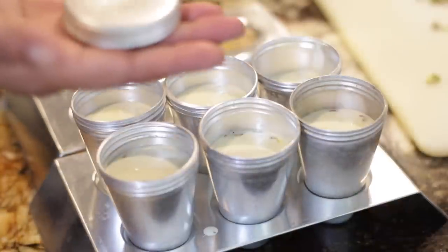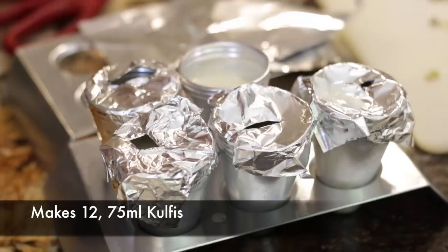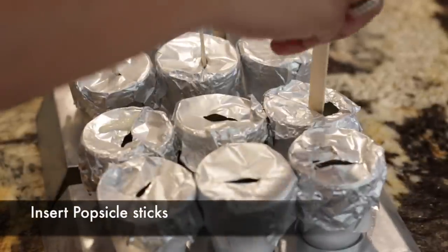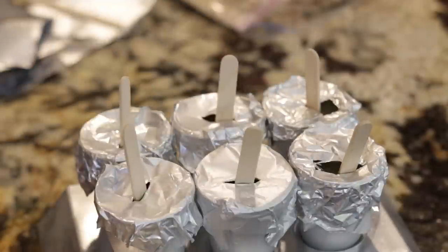I'm going to pour my mixture in and cover it. The kulfi molds do come with covers, but I prefer tin foil — I just cut it into little squares and make a small incision on the top of each one. I cover the molds and put them in the freezer. After about half an hour they're semi-set, and I insert popsicle sticks through the slits in the foil. This is a clever method because without the foil, the sticks tend to get lopsided. You can also skip the sticks and serve without them.